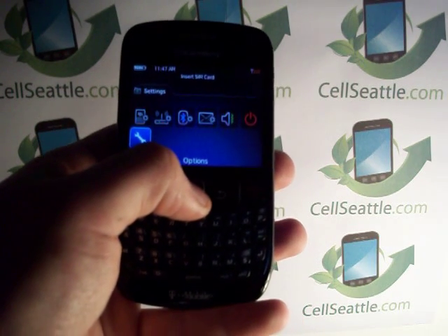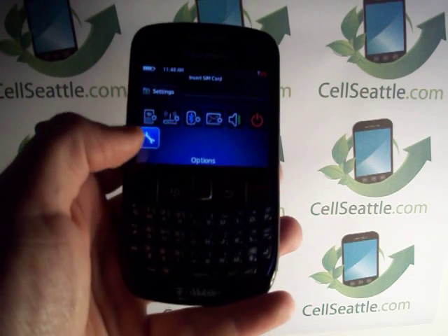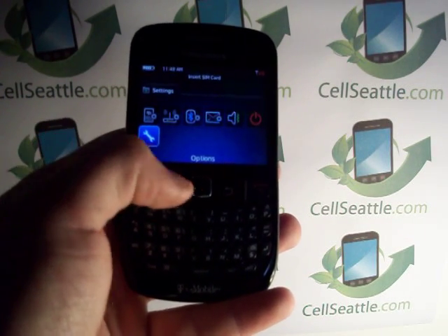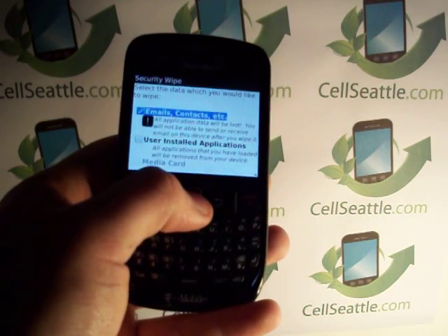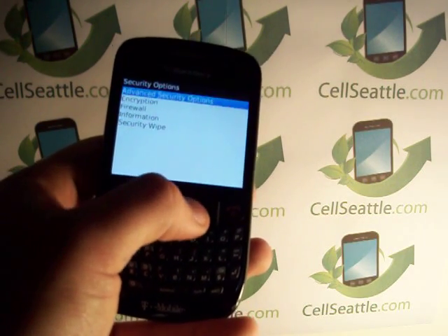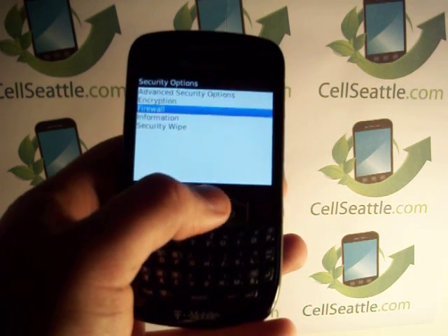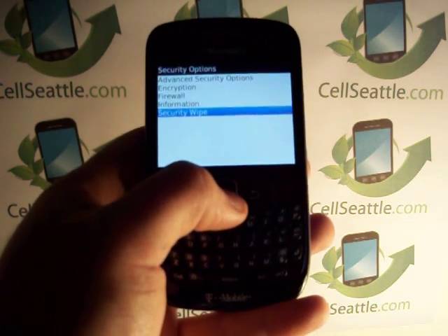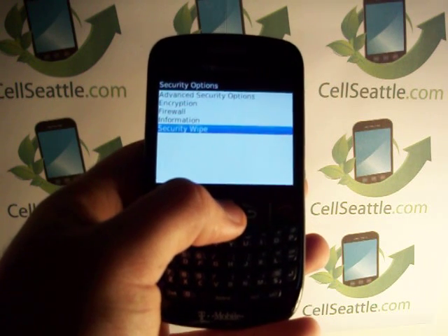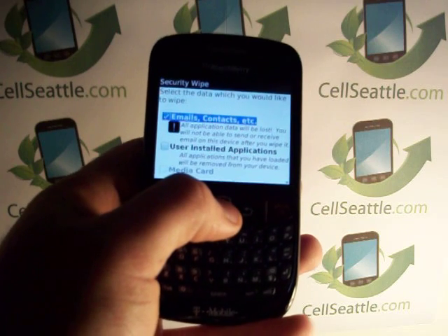We're going to highlight and select that. Then you're going to navigate to the wrench icon, which is for Options, and press select. On this screen we have a couple of options: security options, encryption, firewall information, or security wipe. Highlighting that last option, you're going to press select and choose Security Wipe.